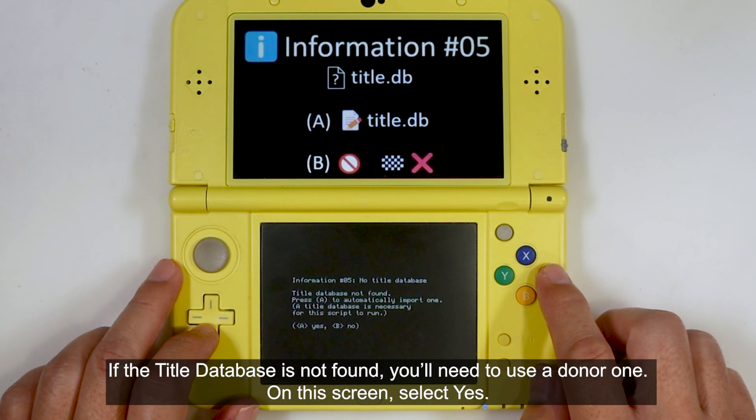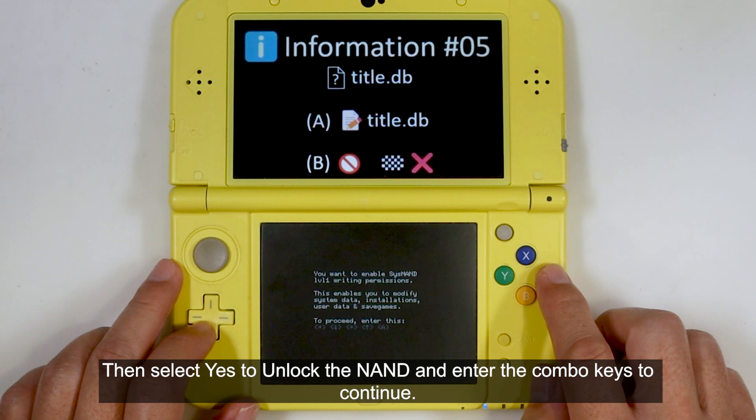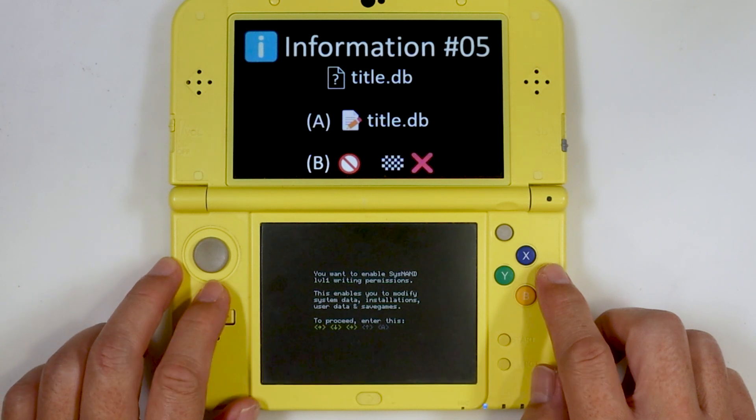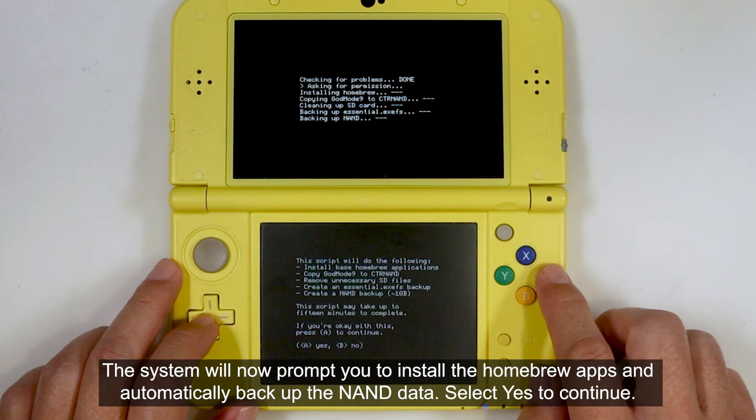If the title database is not found, you'll need to use a donor one. On this screen, select Yes. Then select Yes to unlock the NAND and enter the combo keys to continue. The system will now prompt you to install the homebrew apps and automatically backup the NAND data. Select Yes to continue.